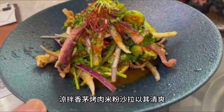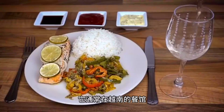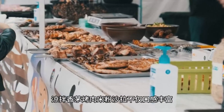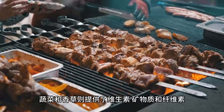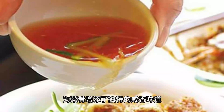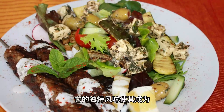Grilled lemongrass pork vermicelli salad is loved for its refreshing, diverse textures, and unique Vietnamese flavors. It is a healthy and delicious traditional Vietnamese dish enjoyed as a main meal or snack, typically found in restaurants, night markets, and street food stalls throughout Vietnam. Grilled pork provides protein, vermicelli offers carbohydrates, while vegetables and herbs contribute vitamins, minerals, and fiber. The fish sauce dressing is rich in amino acids, imparting a distinctive savory taste. The aroma of grilled pork blends with refreshing vegetables, tender vermicelli, and special sauce, creating a balanced and harmonious flavor that makes it a must-try dish.